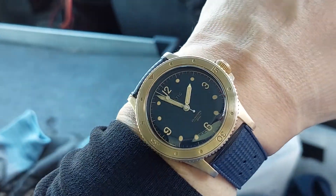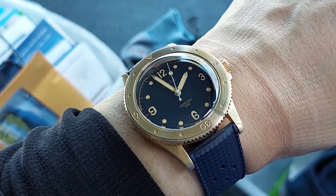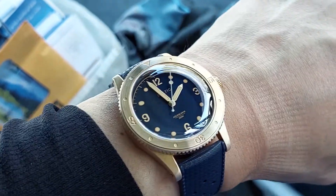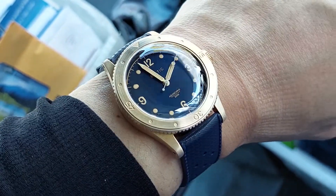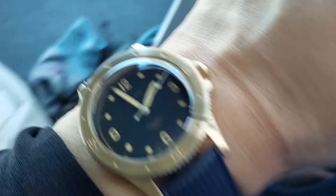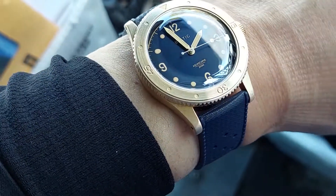This is kind of a new acquisition. This is the Baltic Aquascaf Bronze, and this is the blue gilt dial. As you can see, sometimes it gets pretty dark, almost looks black, but in some good lighting that blue really does shine and pop pretty nicely.